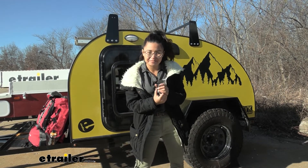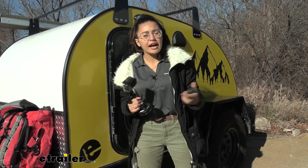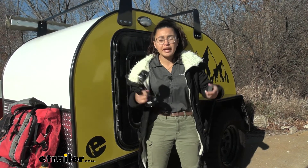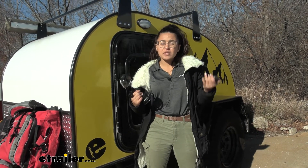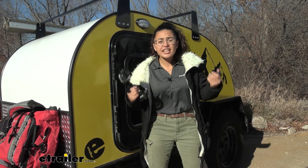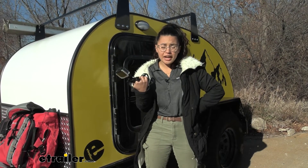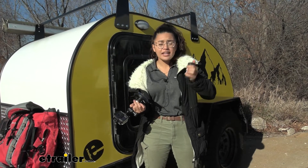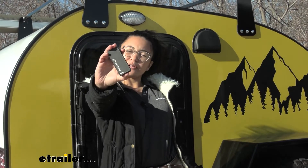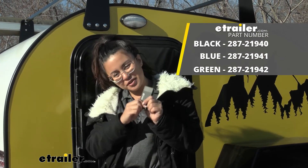My personal thoughts on the Goal Zero Flip 24: I think it's great, especially if you also have a Goal Zero solar panel like the Nomad 7, because then you're fully utilizing your solar panel and charging as you hike. Since it's so small, it's easy to just add it to your pack just in case — what if you're out there, you see a beautiful sunrise or beautiful views, but your camera is out of charge? That's where this comes in handy. And that was a look at the Goal Zero Flip 24 power bank right here at etrailer. My name is Evangeline, and I hope you enjoyed the journey.